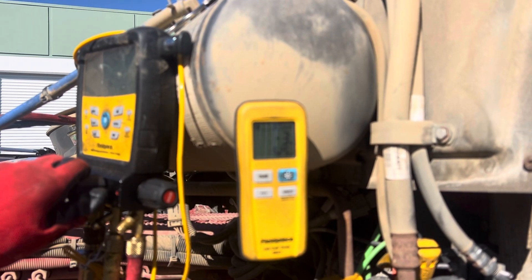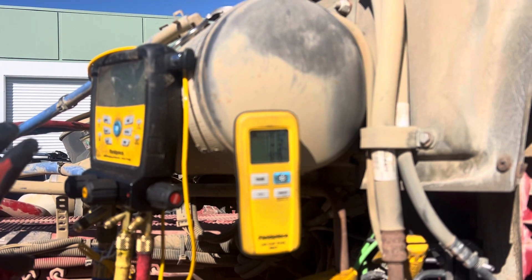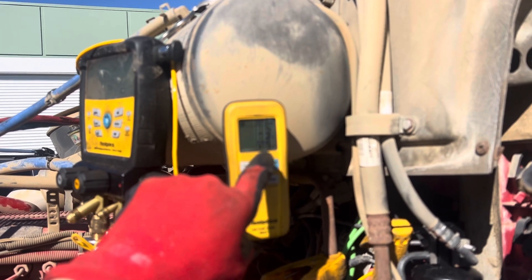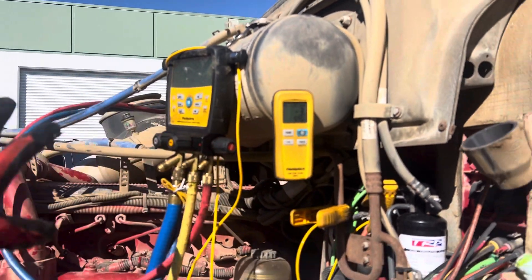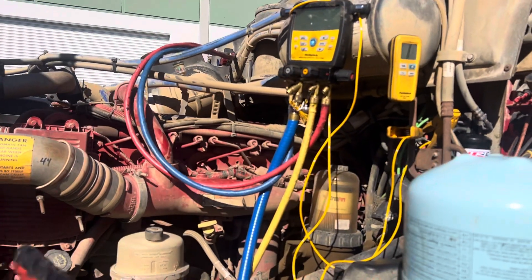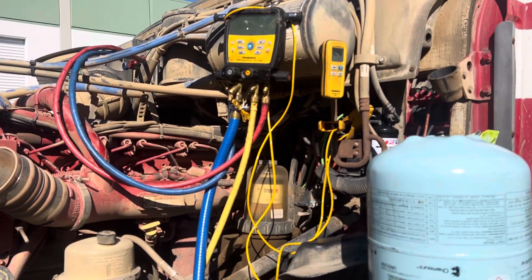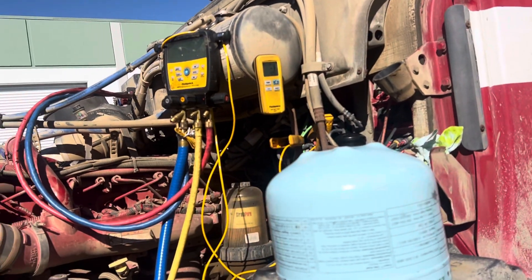I'm going to stop right there — that is good enough for government work, just under six ounces, 3.575. Good enough for government work. On such a large system you could be plus or minus an ounce and you won't notice anything on this huge system. That's it, that's all it takes.